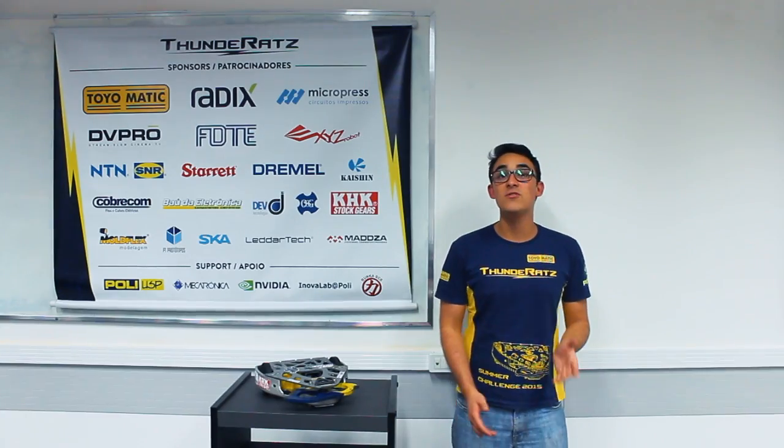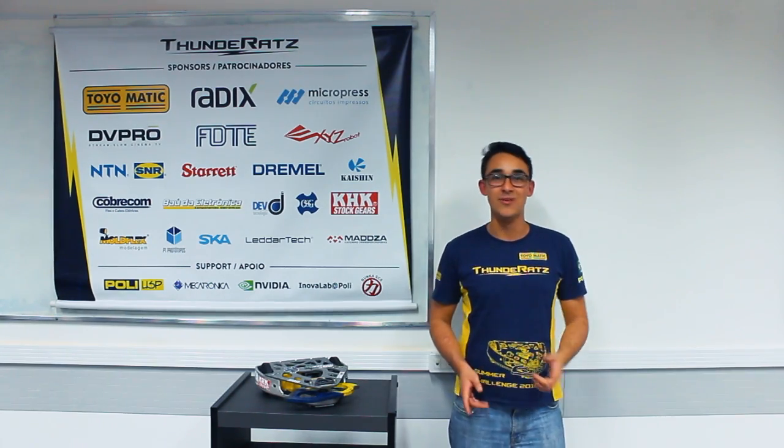This was the build report of our hobby weight robot, Cachorro-Loco. If you liked it, give us a like, subscribe to our channel, share our website, and stay tuned for the next build report of our robots. Thank you!